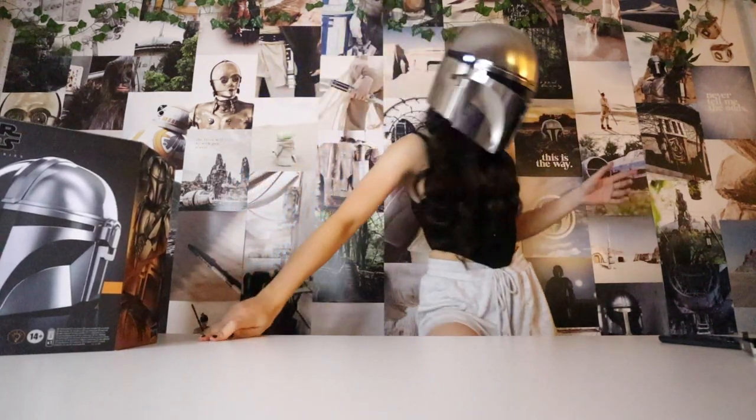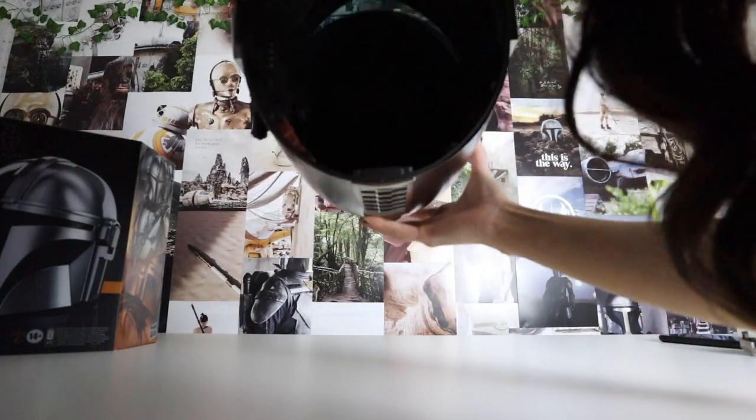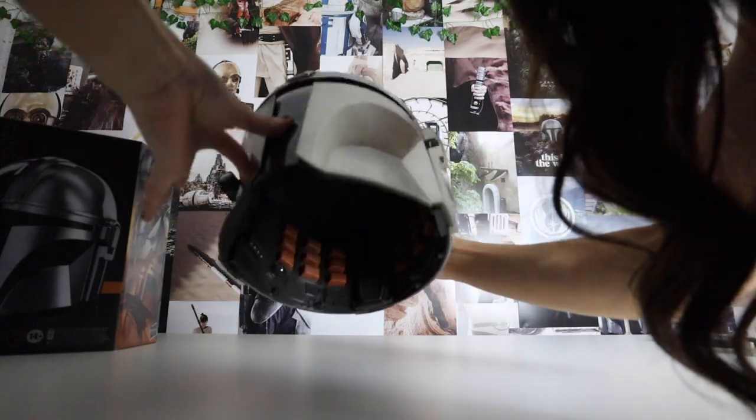If I was in the pitch black, this thing completely lights the way. One thing I just noticed is that whenever you take the helmet off, there are red lights that glow on the inside.